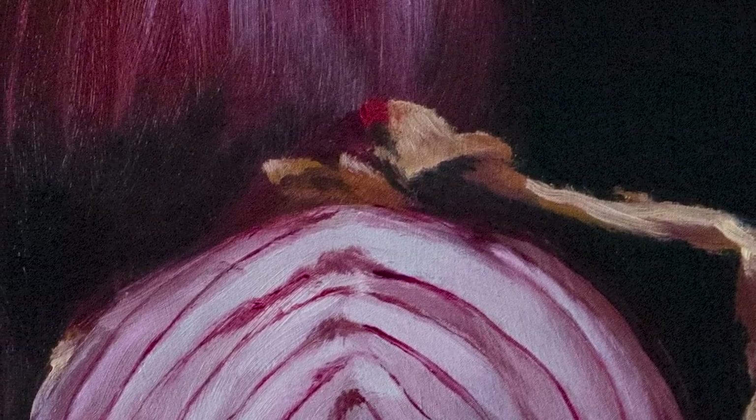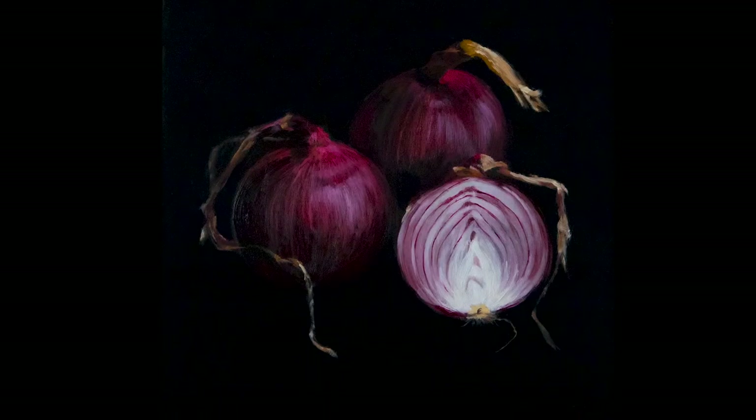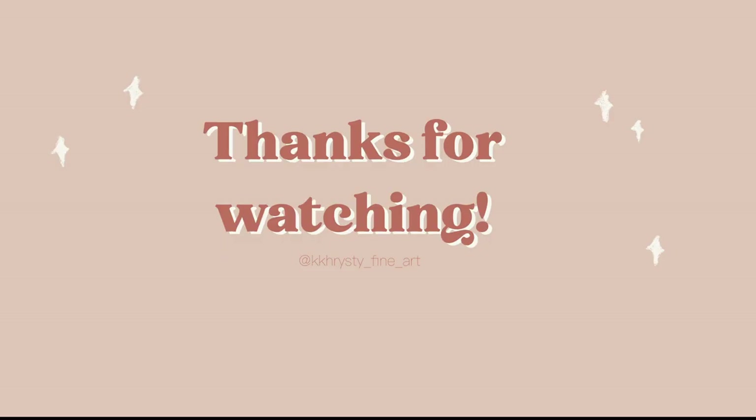Thank you for watching. I hope you enjoyed this video and this format. Leave me a comment about what you'd want me to paint next — what are your interests in oil still lives, or maybe other subjects like landscapes or animals? I'd love to hear your feedback. Thank you for watching, bye!